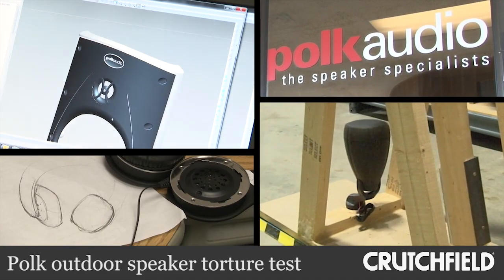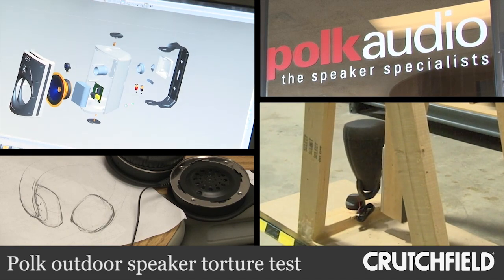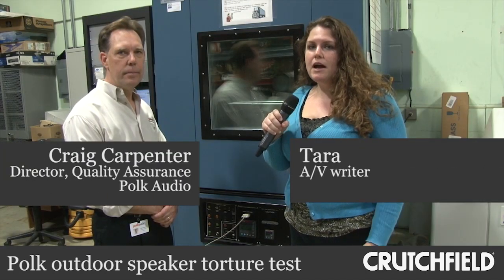We're here at Polk Audio's headquarters outside Baltimore, checking out some of the different tests that they put their outdoor speakers through to make sure they hold up in your backyard. So Craig, what can you tell me about the machine that's behind us here?